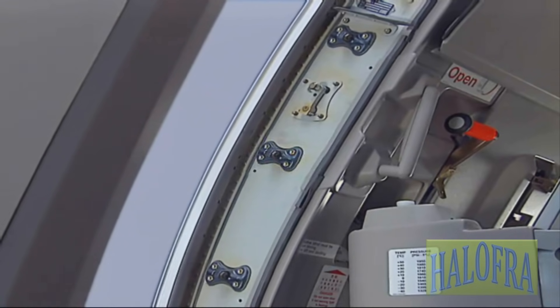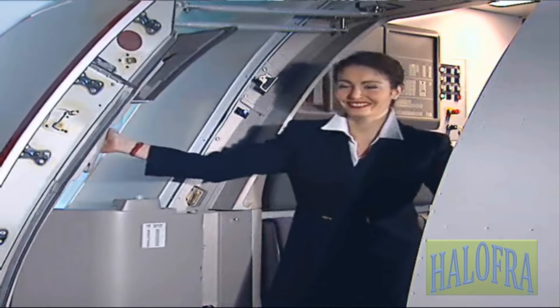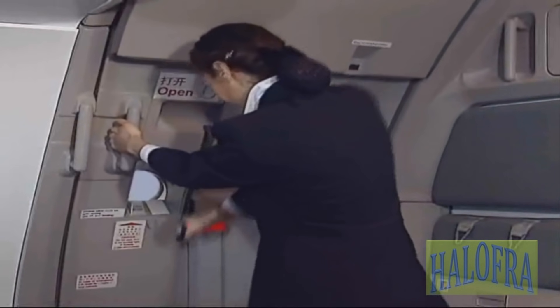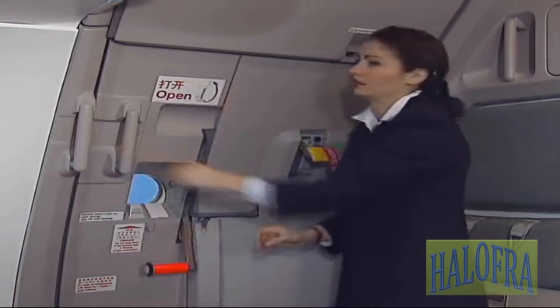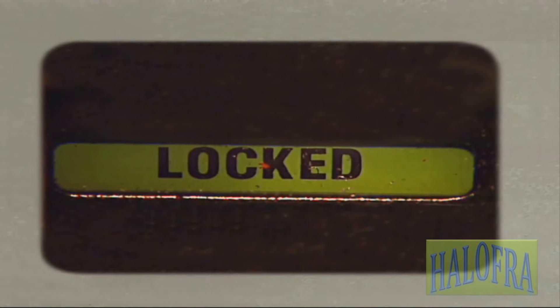For closing, push the gust lock and move the door rearward towards the frame. With the help of the door assist handle, pull the door in. Lower the control handle. The locking indicator turns from red to green, which indicates correct locking.